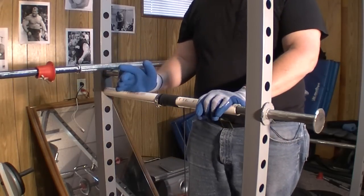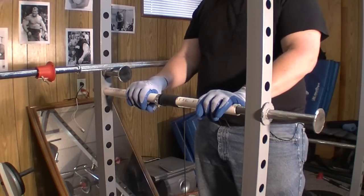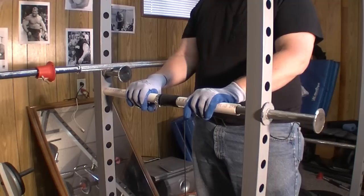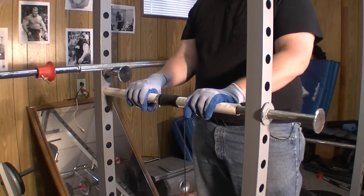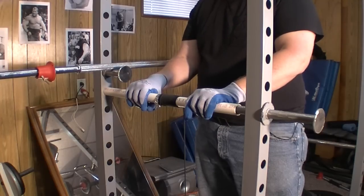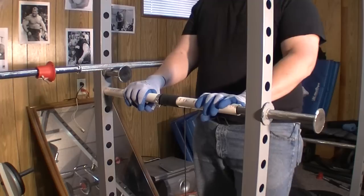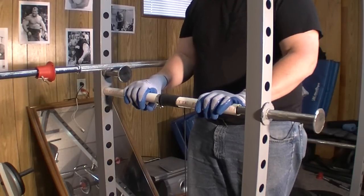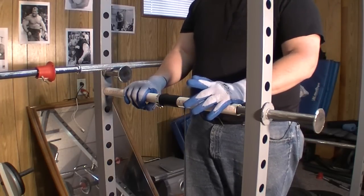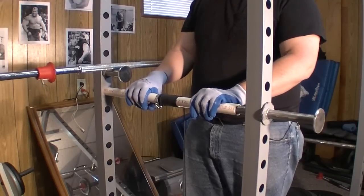Some of you following along know that I've recently had rotator cuff surgery. What this setup allows me to do is get back into an upper body workout, with the limitation being just my forearms — rotators, torsion rotation, flexors, and extensors — without putting any stress whatsoever on my shoulder, because my shoulders are not supporting the weight.